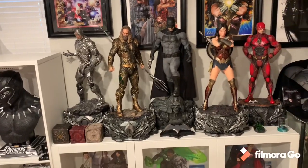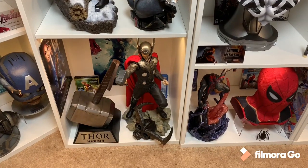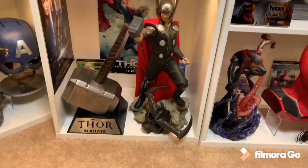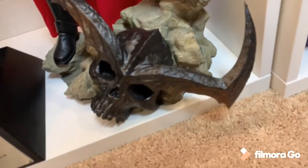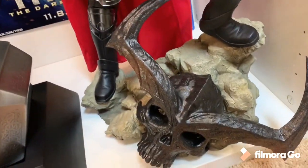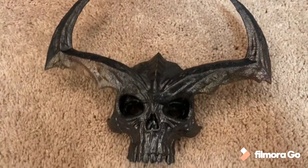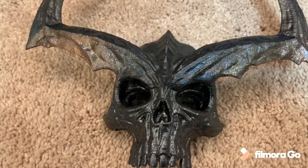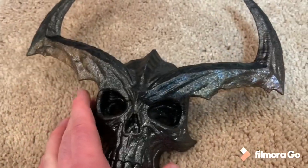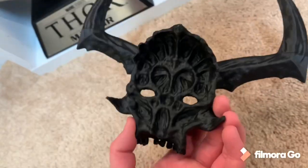Another thing I wanted to show you is one other prop. Here's the second prop — it's a Surtr head. This is 3D printed, also found off Etsy. It's pretty big actually and very lightweight because it's obviously 3D printed. Pretty decent paint job — it has almost like a burnt sparkly look to it.